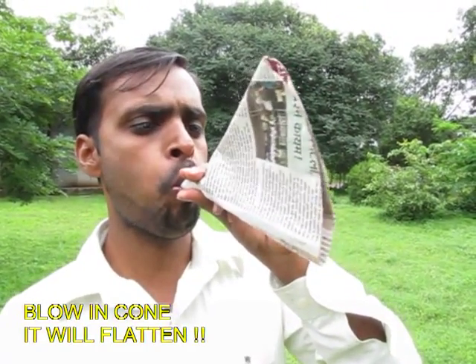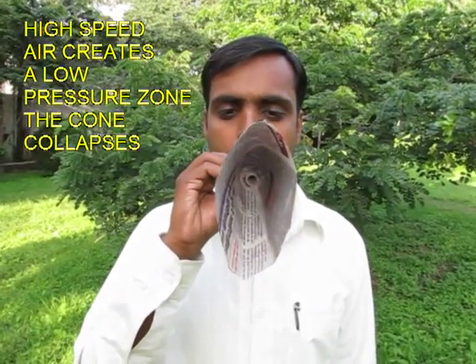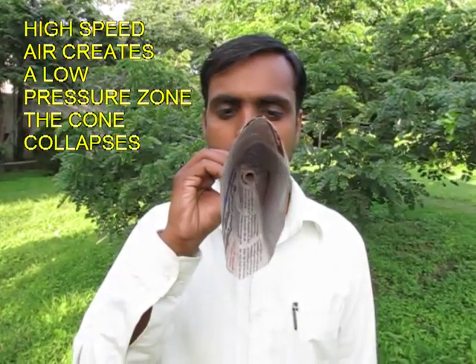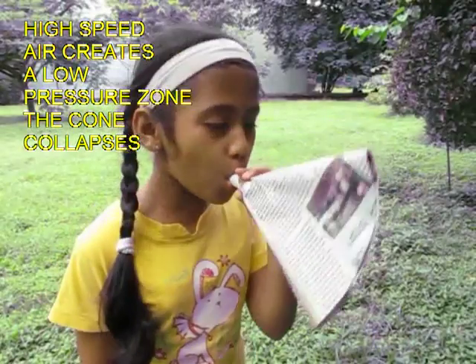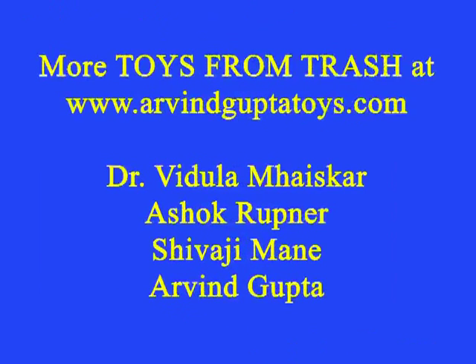Blow through the reel and you will find that the newspaper ends collapse. They come close, and this is because of Bernoulli's principle — high velocity creates low pressure and both ends of the newspaper collapse.